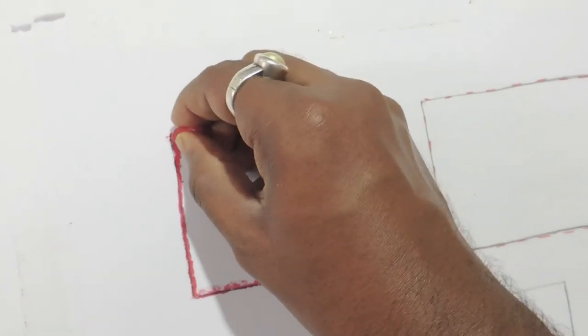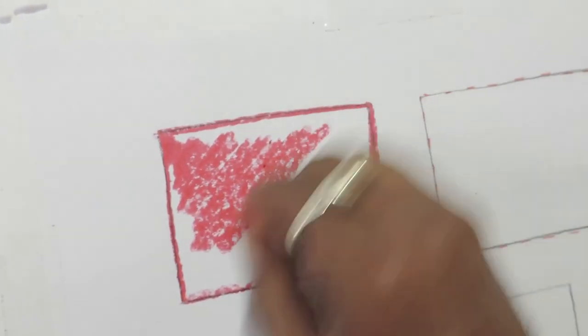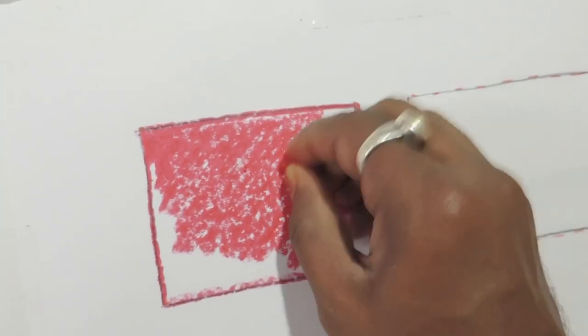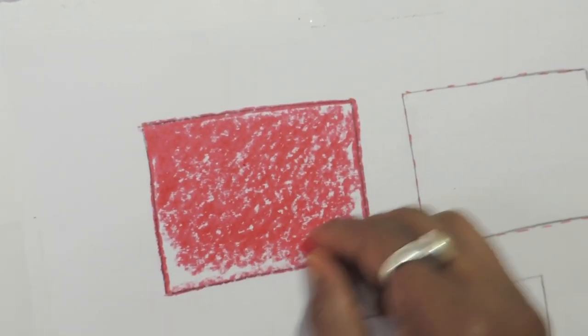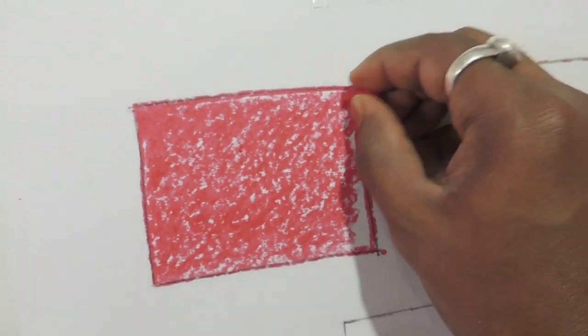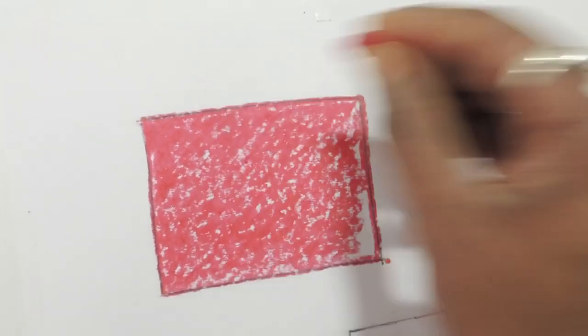Here I am doing a red outline carefully, then starting the red color. I am doing it fast here, but you will have to draw very slowly. Now the red rectangle coloring is completed.